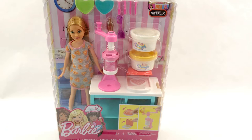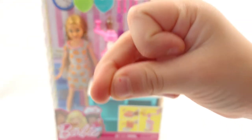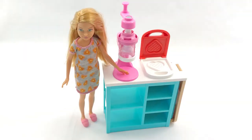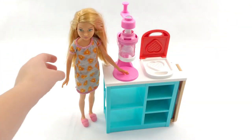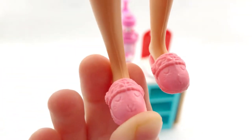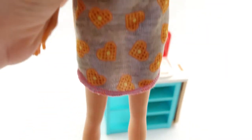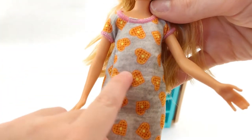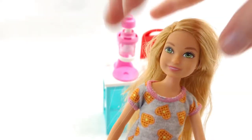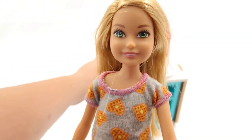Alright, will you snap it open for us? Yes! I will. Ready and snap. Perfect. So first let's look at the Barbie. Oh, I love the cute little slippers. Those are cute — it's like a little sheep. What does her dress have on it? Oh, waffles! That's fun because we're going to make some waffles with some toppings on it.